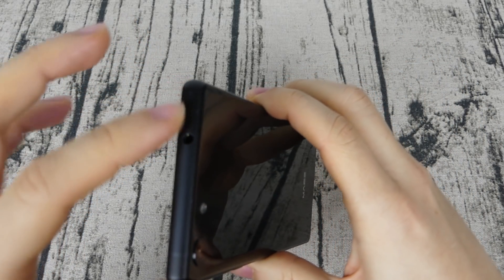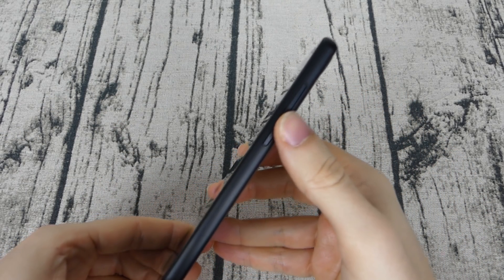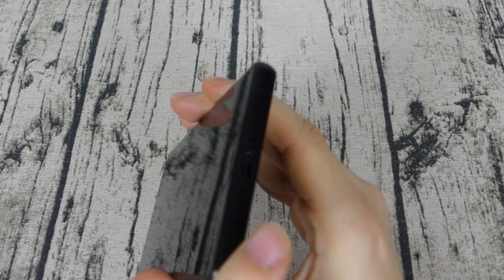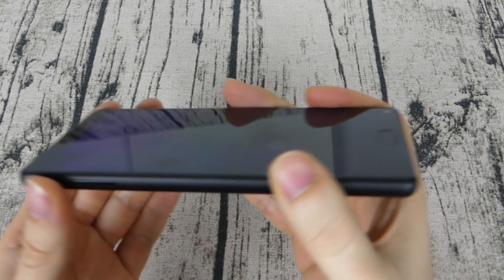The frame is all in metal and feels solid at the touch. On top we have the audio jack and the two bands for the antenna. On the right side we have the power button and the volume buttons. On the bottom we have the microphone, speakers, and the USB Type-C. On the left we have the SIM tray for two SIMs or one SIM and one microSD.